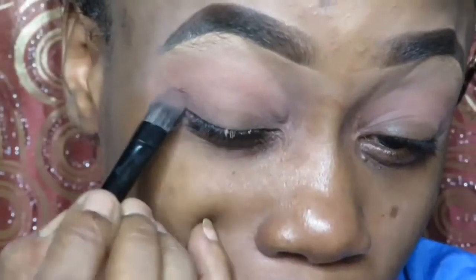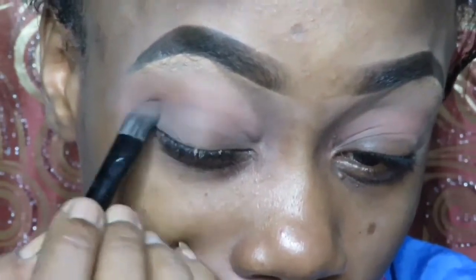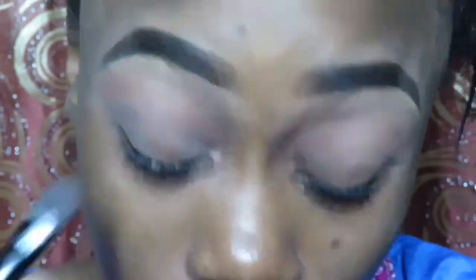I know I need to blend and blend a lot. But if you want it to look good, don't get tired of blending. Whether it's your eyeshadow, your foundation, or your contour — whatever. Just blend. Blending is important.